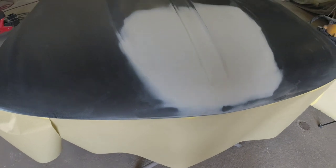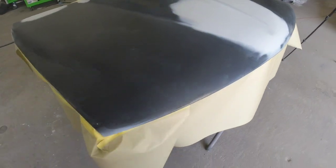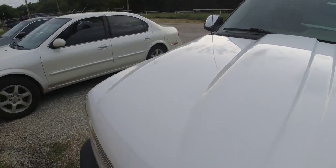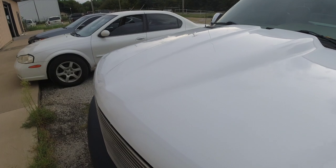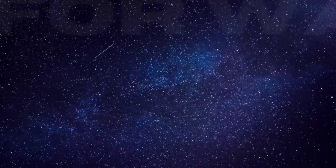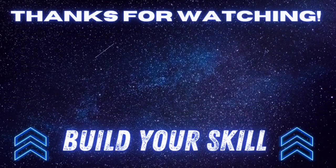After sanding over this hood with some 600 grit sandpaper and masking it off, this hood is ready for some sealer and paint — and here's the finished product. If you want to learn more about paint and body repair, how to repair your vehicle or your restoration project, check out one of these videos. I appreciate each and every one of you watching, and we'll see you next time on Garage Noise.